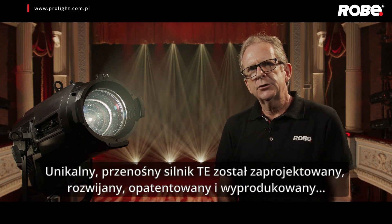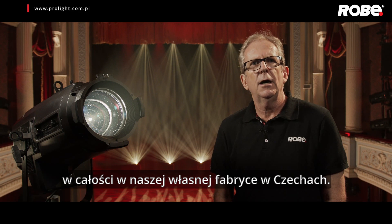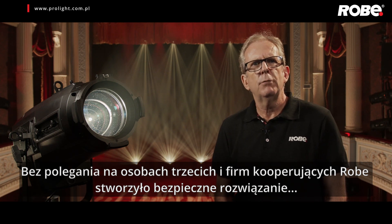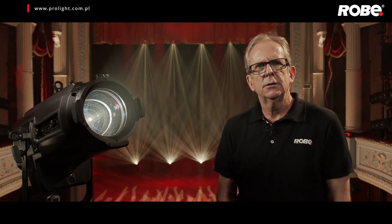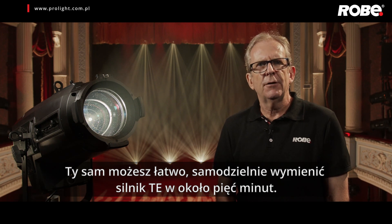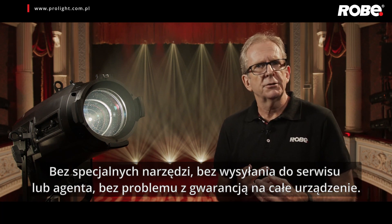The unique transferable engines are designed, developed, patented and manufactured all within our own factory in the Czech Republic. With no reliance on third parties, you have Robe peace of mind and assured longevity, giving an even greater return on your investment. You can easily change the engine yourself in around five minutes — no special tools, no return to workshops or agents, and no warranty issues.